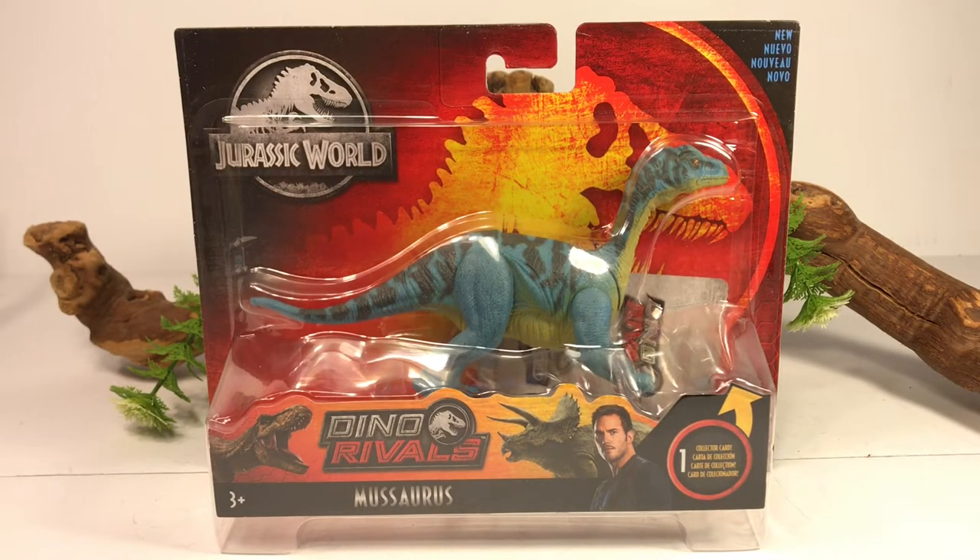Hey everyone, welcome back. Today we're going to take a look at one of the new Mattel Jurassic World figures, the Dino Rivals Attack Pack Musaurus.